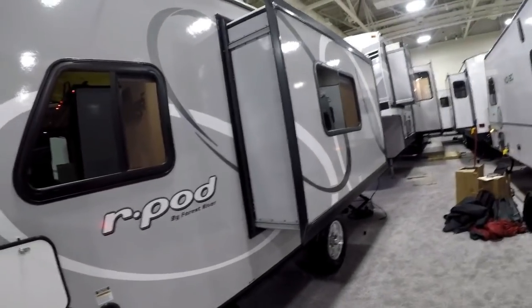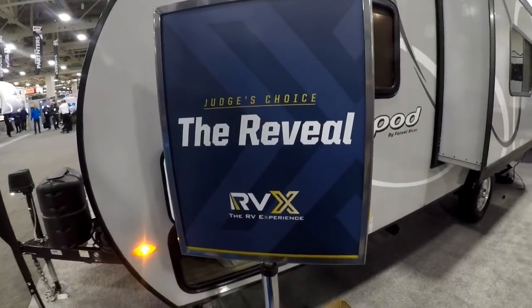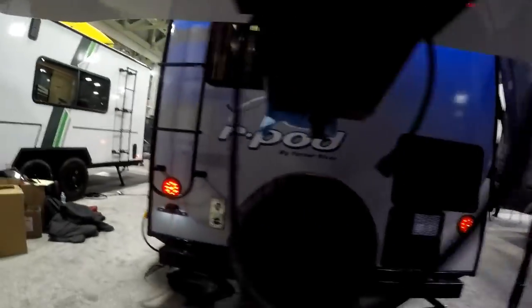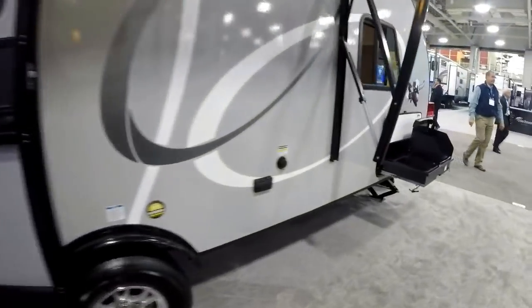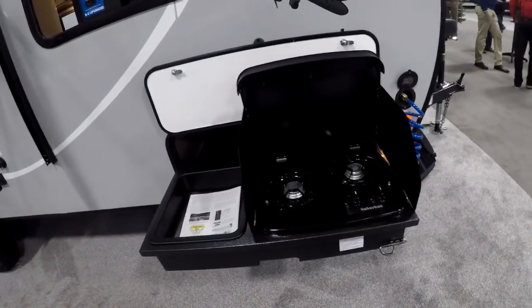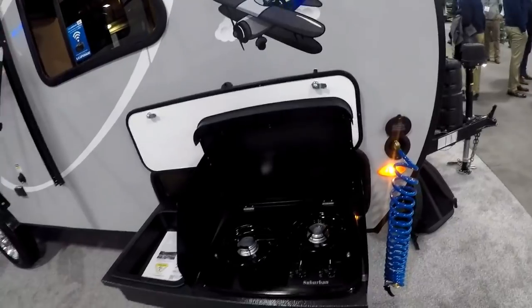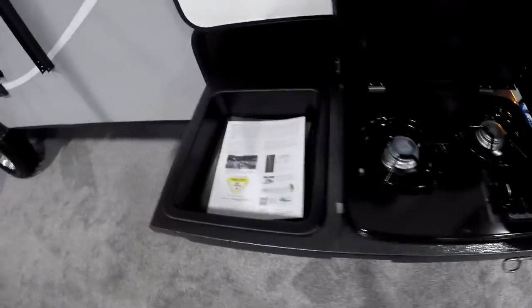One thing that was really exciting was the opening of this event — this unit was selected as one of the most new innovative products for the 2019-2020 model years. Here's one of the other small features: this outdoor kitchen which pulls out. It tucks inside the passenger storage, pulls out completely, or can be left at home and stowed in the back of the truck to utilize more passenger storage. Really cool concept with your outdoor spray port, two-burner stove, and sink basin.